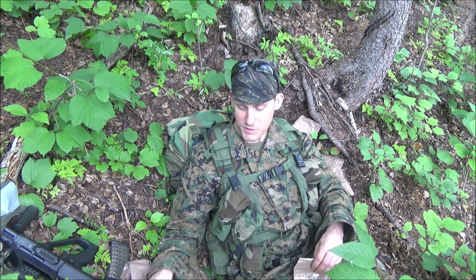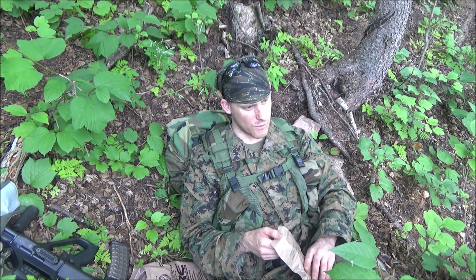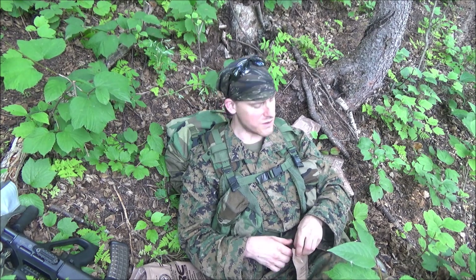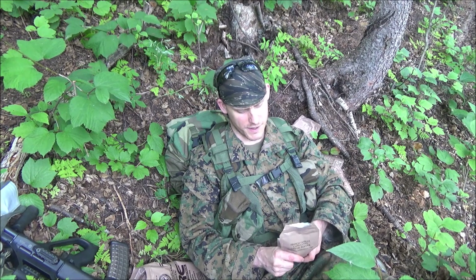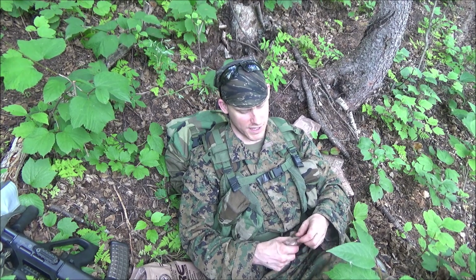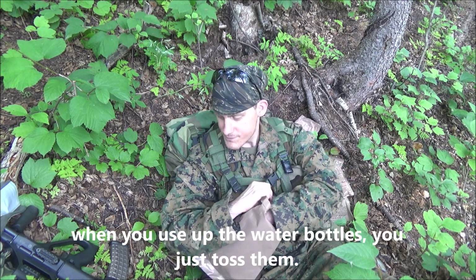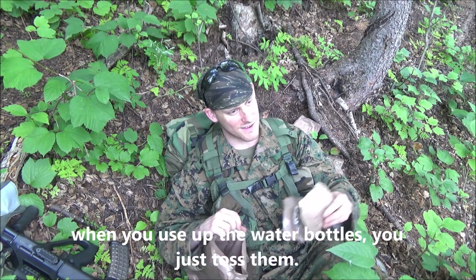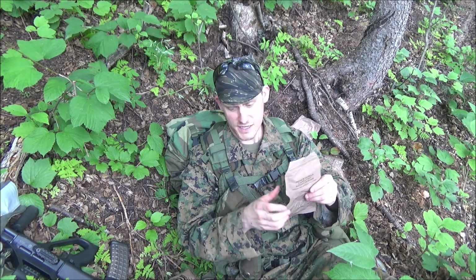I'm not sure what I would do about the beverage base because when deployed we did have water bottles — I didn't really have my canteens, just a camelback. I had to save space so I'd throw water bottles in there. Anyway, 120 calories in that French vanilla cappuccino — take note.